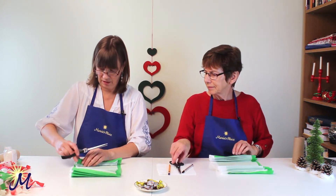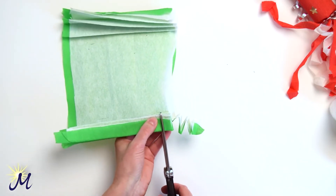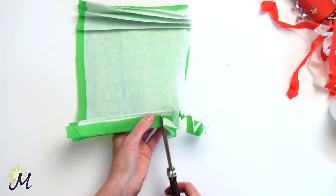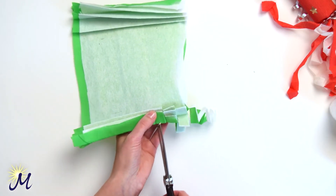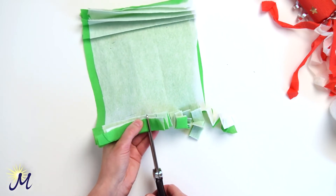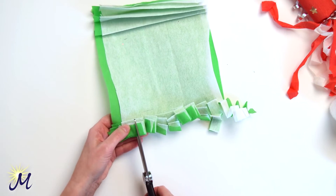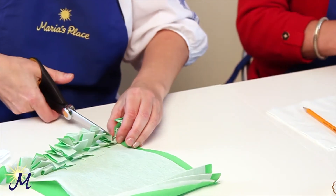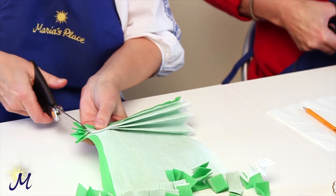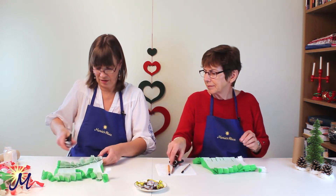Now get your scissors and just cut in at intervals right to the end of the folds — but no further than that. You need to get the whole fold in — about half an inch, I suppose. You can determine that yourself, the distance. And turn it around and do the other side as well. You don't have to be too exact with the width, as long as you just cut through.